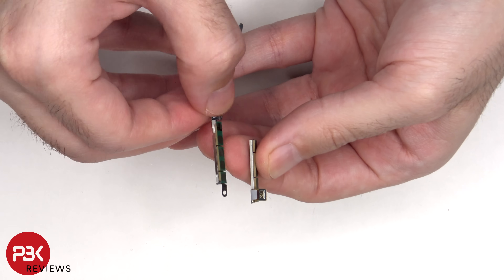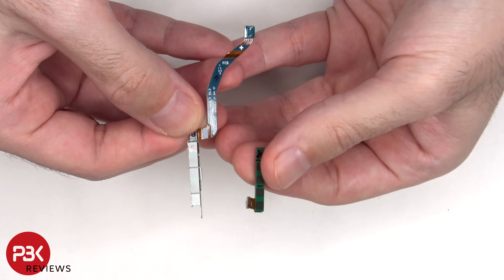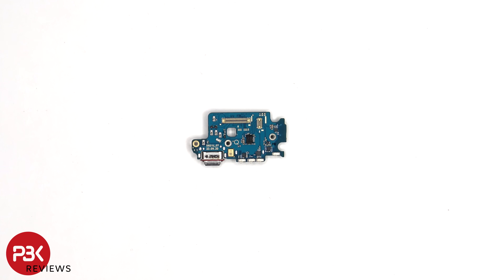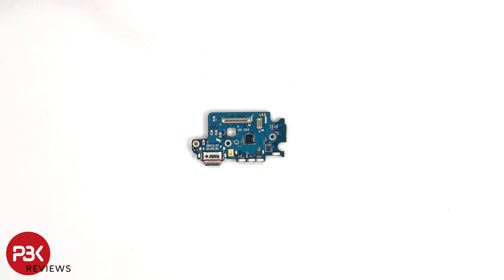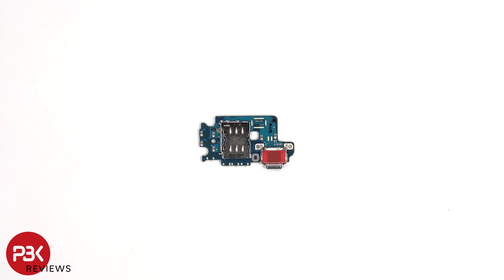Here's a look at the 5G millimeter wave antenna. Looking at the subboard, we can see the primary microphone located here, and the charger port located next to it. The SIM reader is located on the other side, and there's a rubber gasket around the charger port.